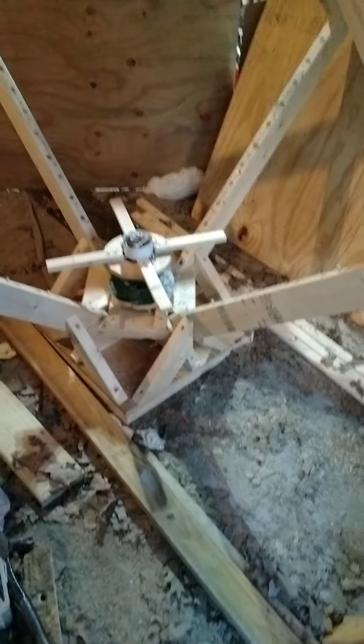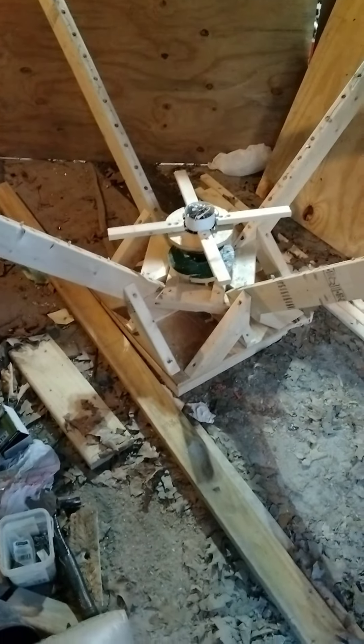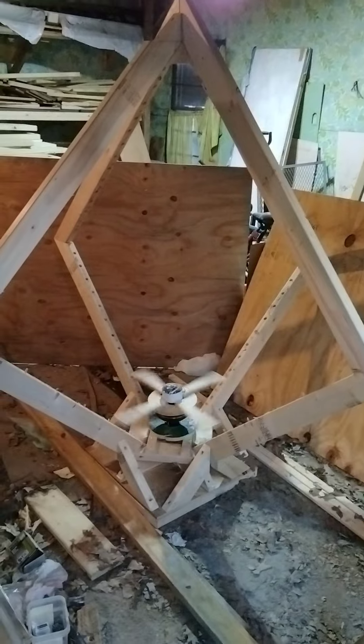So this is my magnetic field generator — it's going to create a magnetic field. It's almost like an arc reactor. I'm going to spin it real fast so you get an idea of what it's going to be doing. As you can see there, I don't have it plugged up yet because I'm working on some other things. But this is what it's going to be doing.